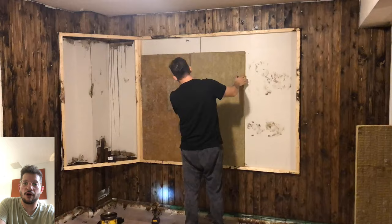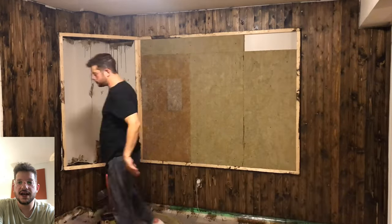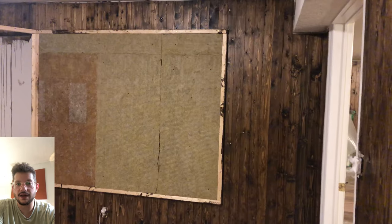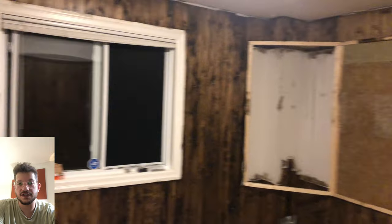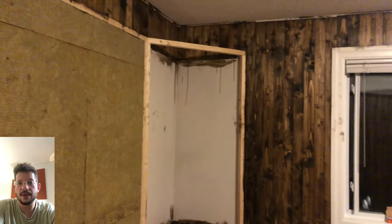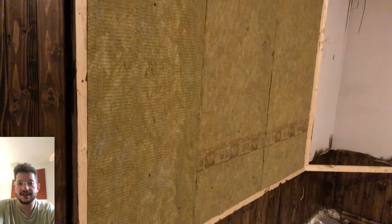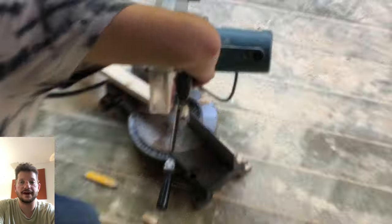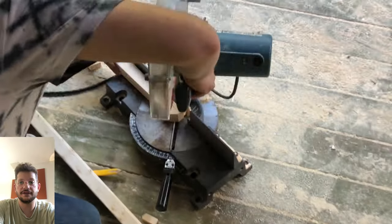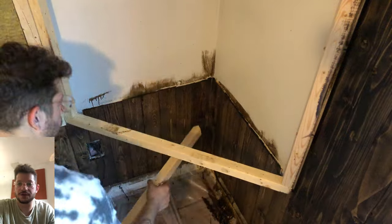We're using Rockwool Comfort Board 80 as our acoustic insulation here, cutting it to size. Since these frames are larger than the four-foot height of the acoustic insulation panels, I'm using two-inch drywall screws to hold them into the wall, because that framing exists to secure the upholstery and the final trim — it's not necessary for it to be structurally holding the acoustic insulation.